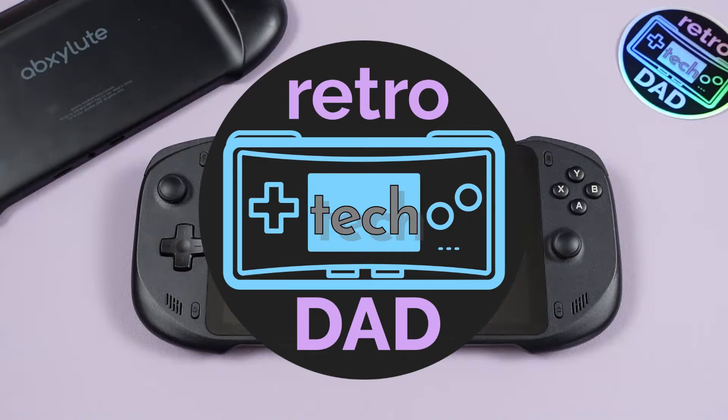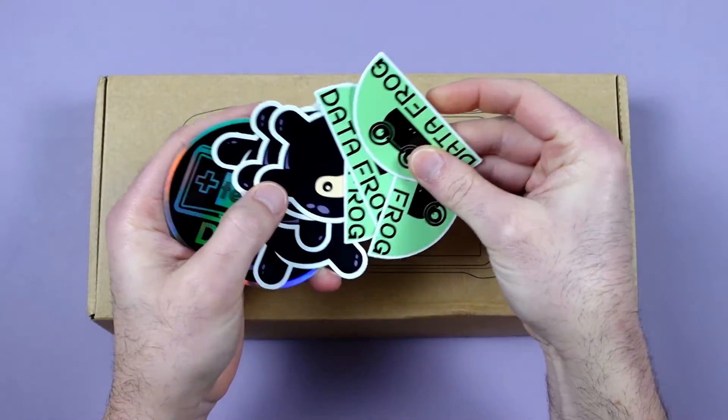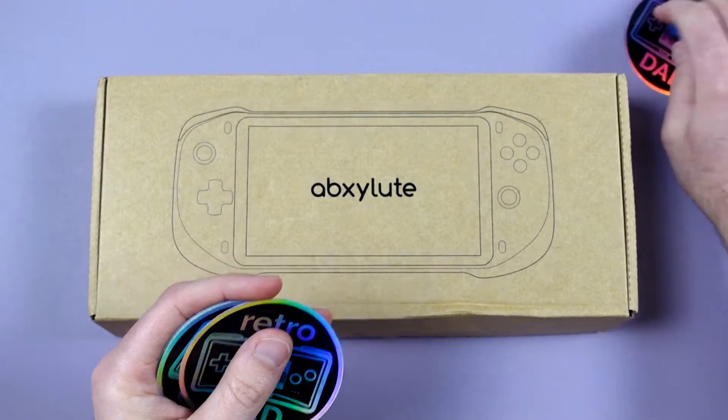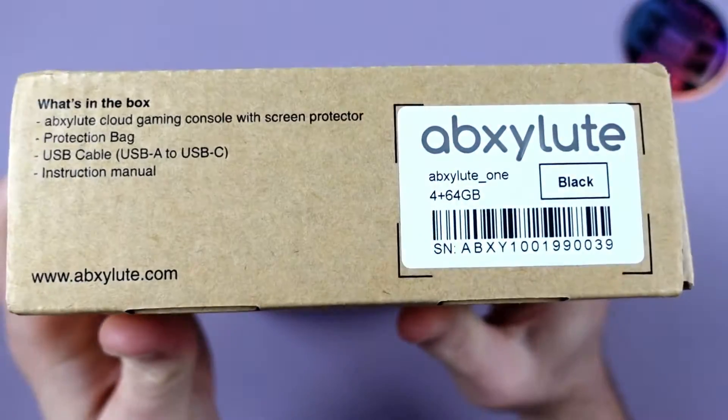Hey everyone, Retro Tech Dad here with a follow-up video on the Absolute Handheld. This is actually the DVT-2 engineering sample. The Absolute team reached out to me and let me know they were sending this out for me to evaluate, and I'm pretty happy that they did, as I can follow up with my viewers and continue to track the progress the Absolute team has made since the first engineering sample.